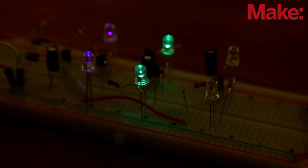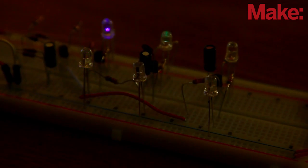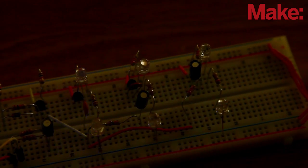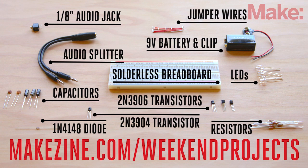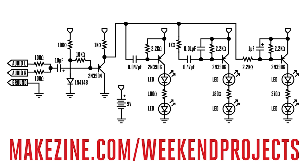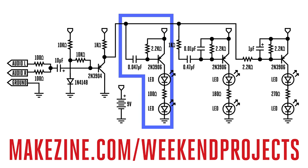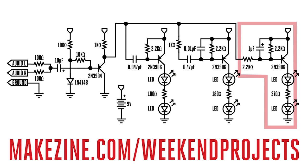Plug your music into this project and the circuit divides the sound into high, mid, and low frequencies, and then flashes three different colors of LEDs according to the different frequencies. It's like a little disco light on your desktop. By using these parts and following the instructions on the project page, this build can be completed in less than an hour with no soldering required. The circuit is broken into four parts: the audio input takes the audio from your music player, the high frequency filter blinks the blue LEDs when high frequency tones play, the mid frequency filter blinks the green LEDs when mid frequency tones play, and the low frequency filter blinks the red LEDs when low frequency tones play.